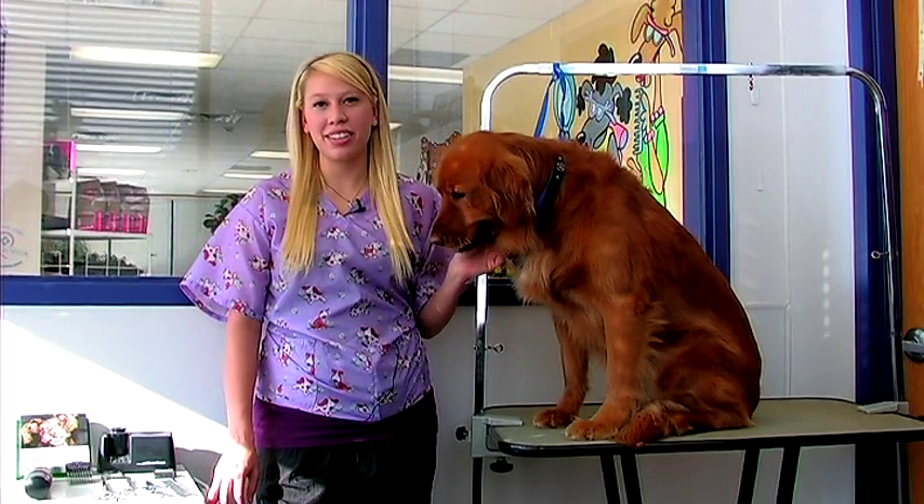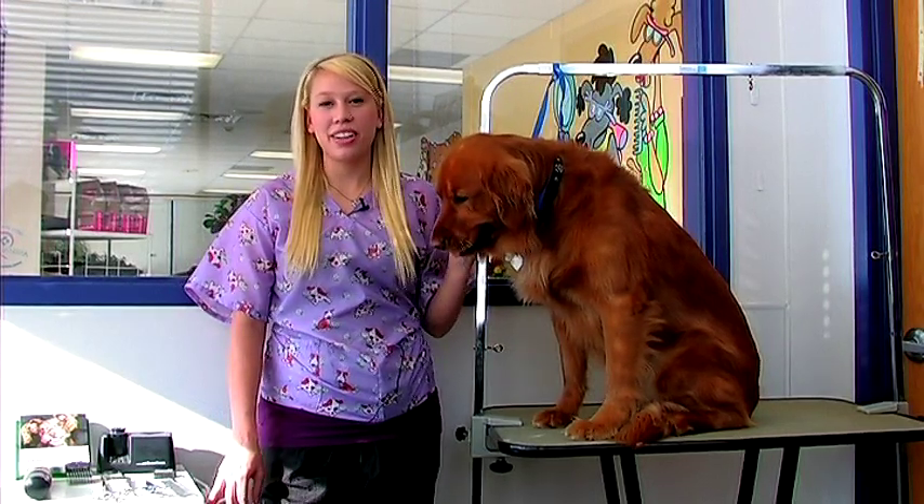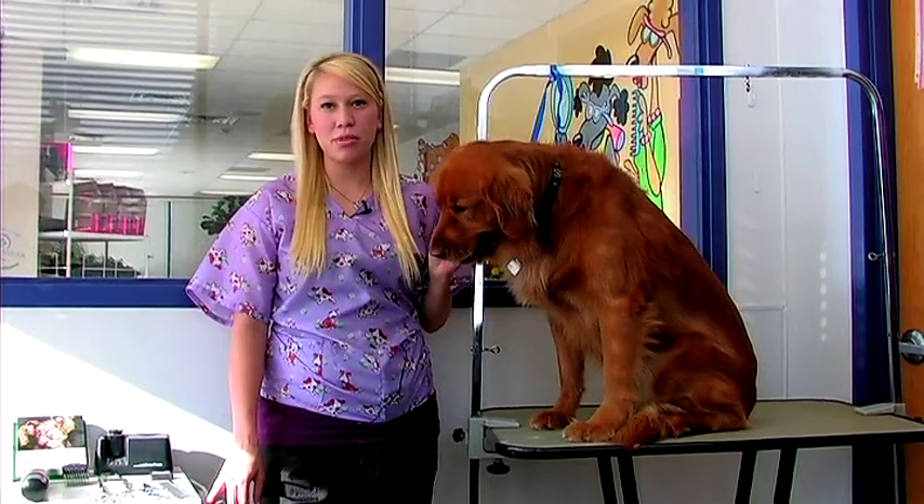Hi, this is Sammy at the Animal Care Center in West Bountiful, Utah. We're here today to talk about how to groom your pet chihuahua.